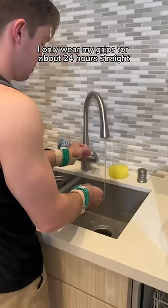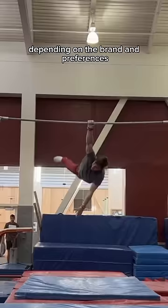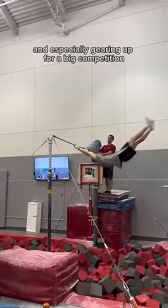Like I said, I only wear my grips for about 24 hours straight. But some people, depending on the brand and preferences, wear them for longer. And especially gearing up for a big competition, people will wear them for over a week straight.